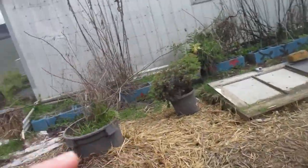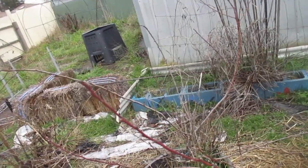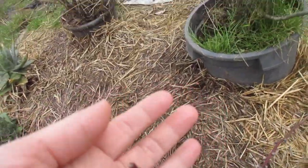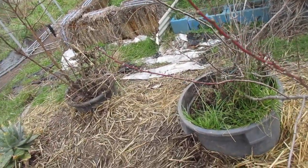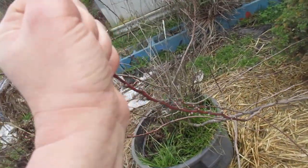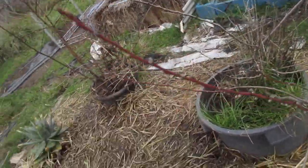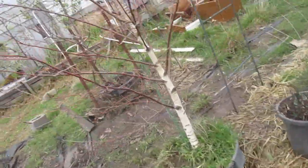Now if you were to wait to do your spring prep at the vernal equinox — the middle of spring — you've lost six to eight weeks of cultivation, preparation, and organising what you do in spring. So this is why it's important. This is my peach tree. It's to do with the timing of the seasons to where we move as the planet moves.